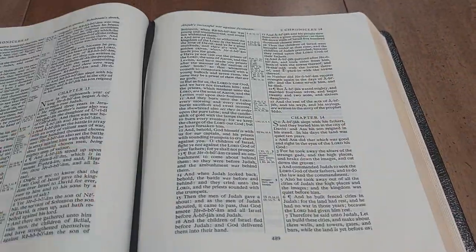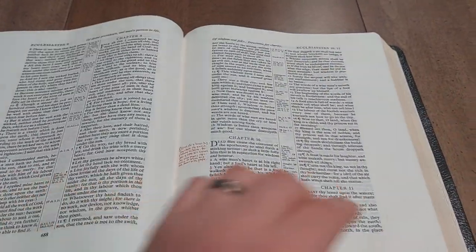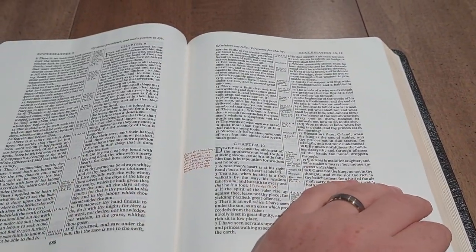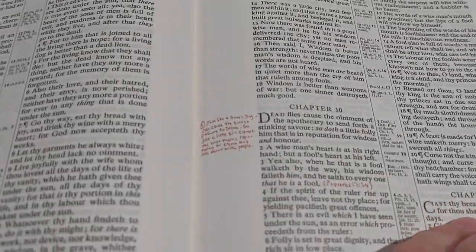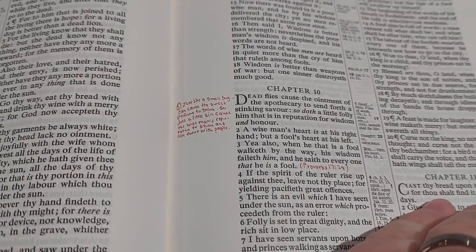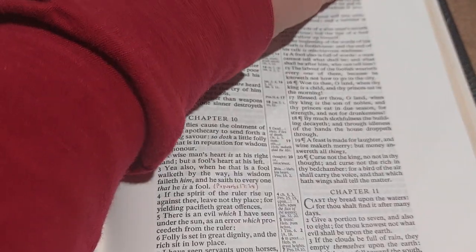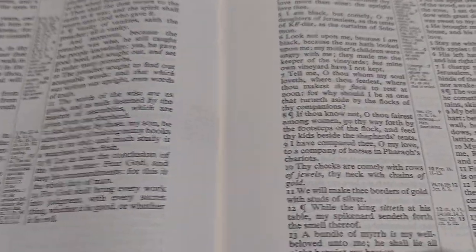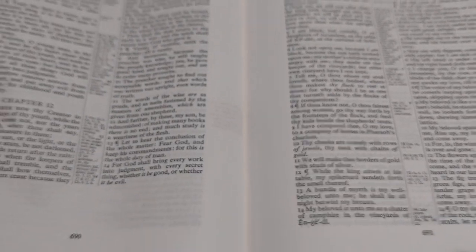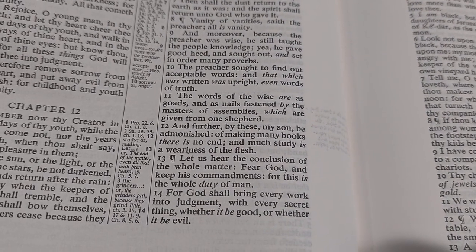This is a black letter edition — the Cambridge Concord wide margin is black letter, but the regular size Concord can come in black or red letter. You can see a note I took here in Ecclesiastes using an 005 Pigma Micron. Flipping to the other side, you can see it goes through, but there's no bleeding through — pretty minimal, not bad at all. You can see where I wrote that scripture reference with the Micron pen on the opposite side.